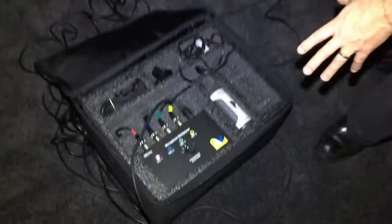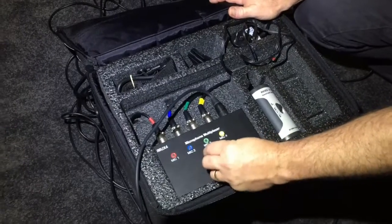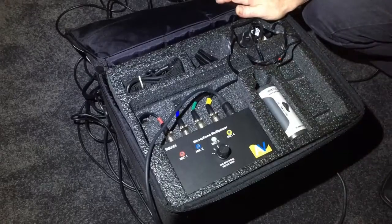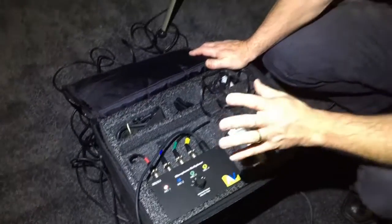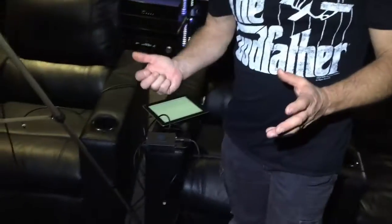Down here we've got the multiplexer, so we can run on a choice of microphones, or we can take the input signal from each of the microphones and then they're averaged across the room. The exercise went really well.